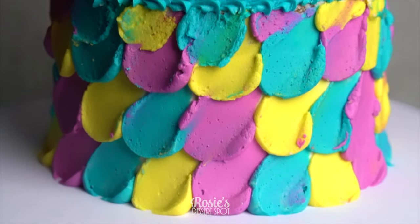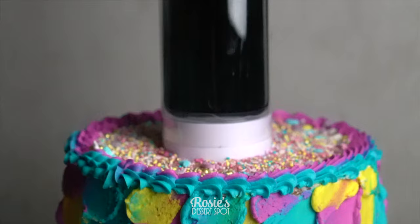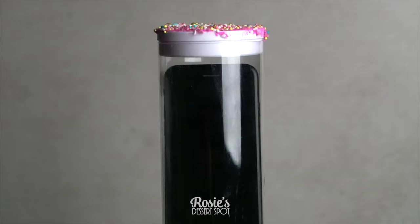Hey guys, welcome to Rosie's Dessert Spot! In this tutorial we will be hiding a gift in our cake using the innovative popping stand by our sponsors for this video, Surprise Cake. I've used an 8-inch cake for this project.